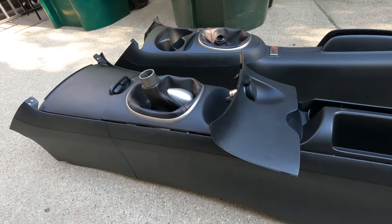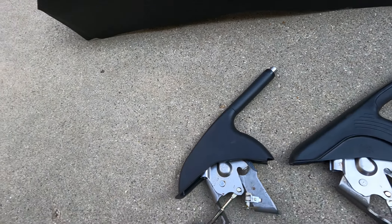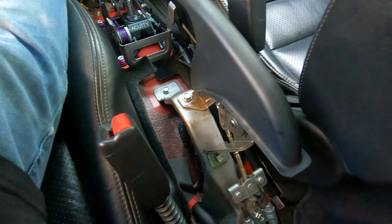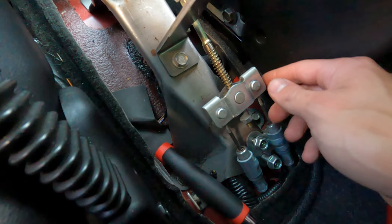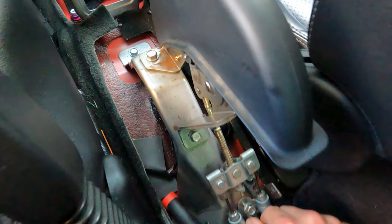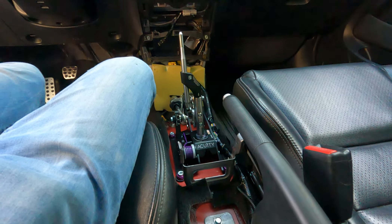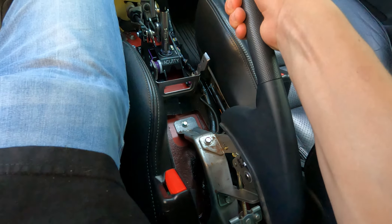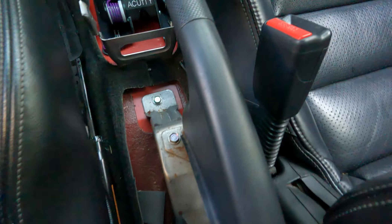We're going to throw the new e-brake in the same way we took the old one out, and hopefully the placement is the same. Everything fit right — everything bolts up just the same as the other one did. It just took a little bit of finicking to get the bolts back in, but they got back in. All four bolts are tight, e-brake locks up and then it goes down. Everything works.